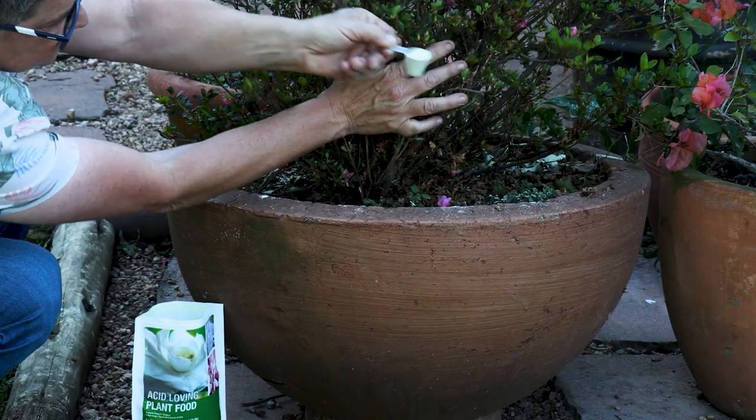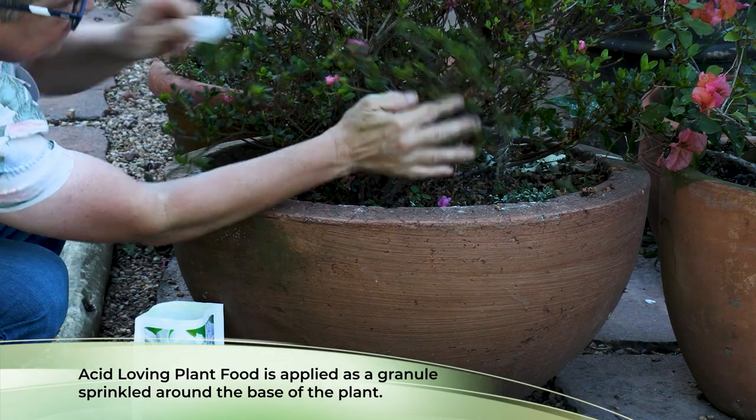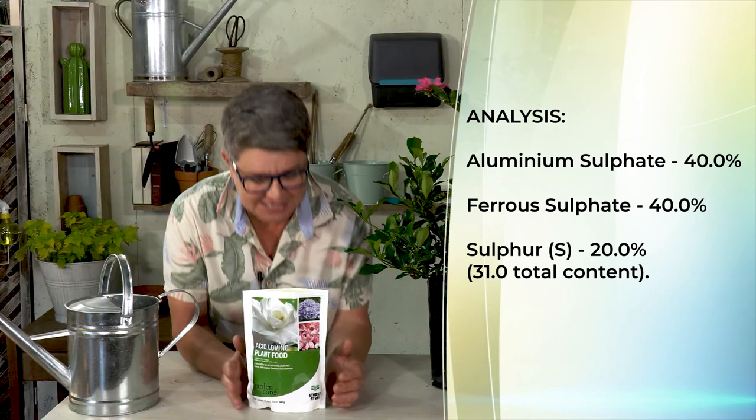Acid loving plant food is applied as a granule, simply sprinkled around the plant. It's composed of 40% aluminium sulfate, 40% ferrous sulfate which is the iron element, and sulfur. In fact, if you take a good sniff of it you can smell the sulfur.